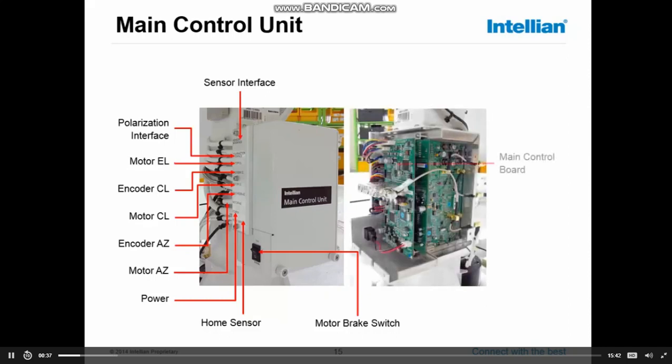Looking inside the MCU, we have the main board, the BLDC motor driver board, and we can see the connections of the pole interface cables. As explained in the previous module, we have a cable interface box on the cross-level arm, which collects all data from the GPS sensor box, sensor box motor, skew motor, skew pot meter — everything combined — and in the pole interface cables it comes into the main control unit.